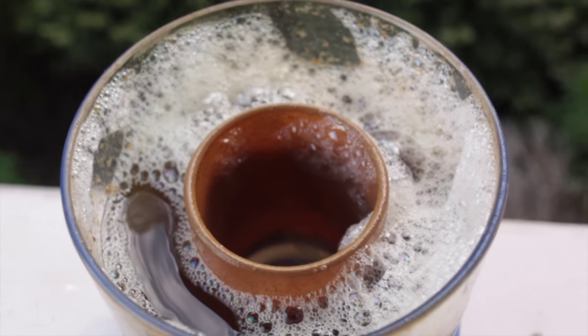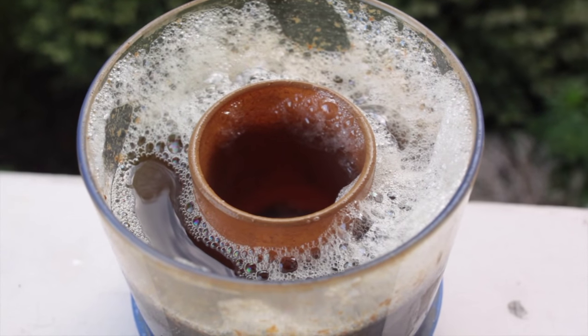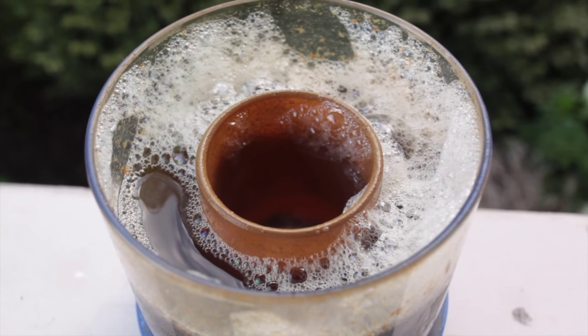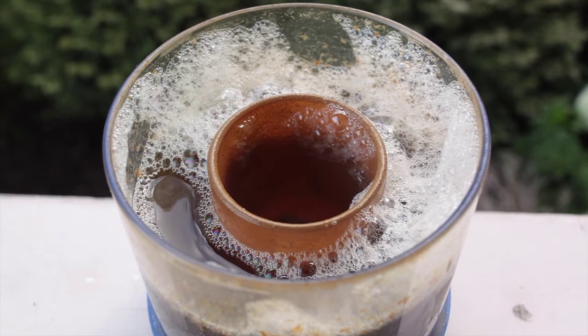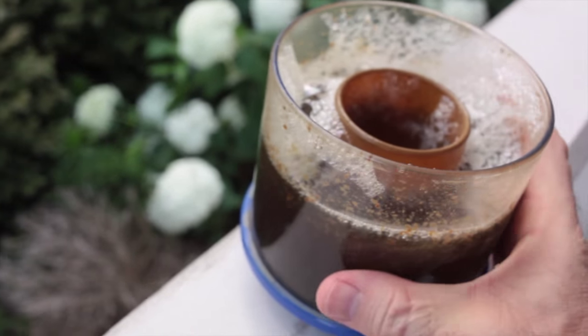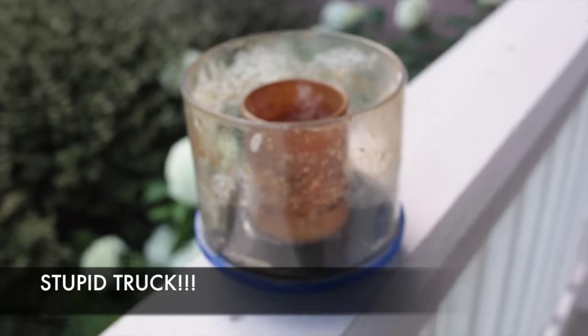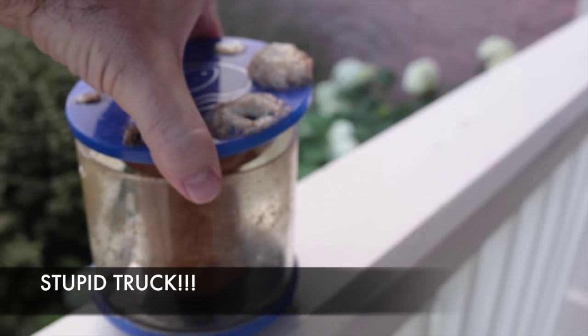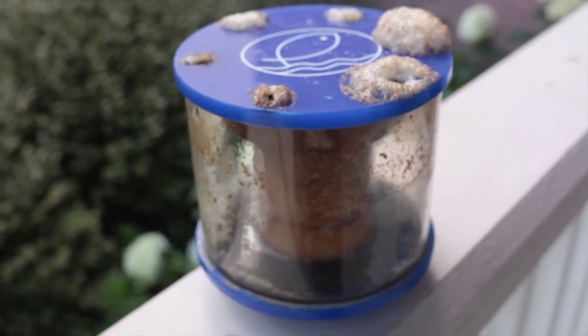It smells like a sewer, and when you dose with sugar I've noticed that the fish tank does reek of sewer even like 10 feet away, which kind of sucks but whatever. So all I'm gonna do is take it, dump it, put the lid on, rinse it, and then put it back in the tank.